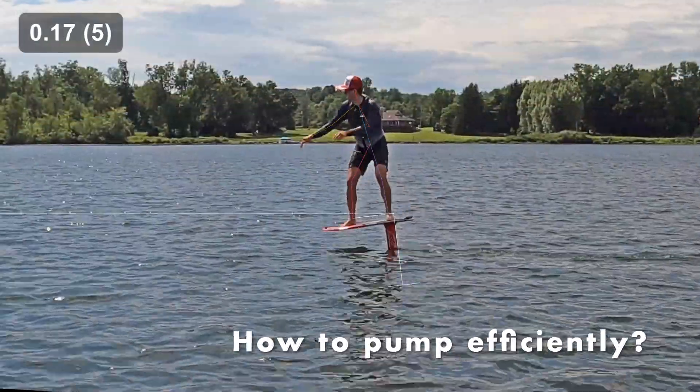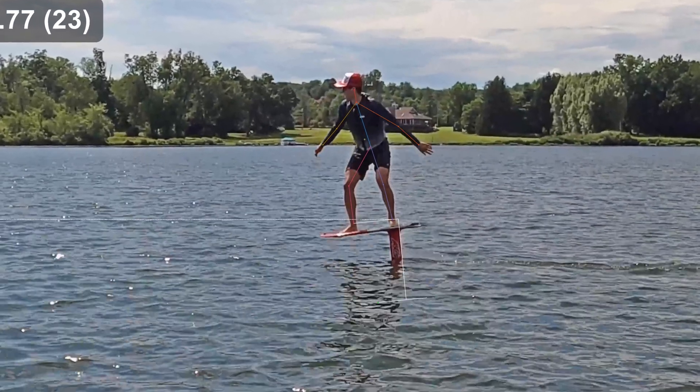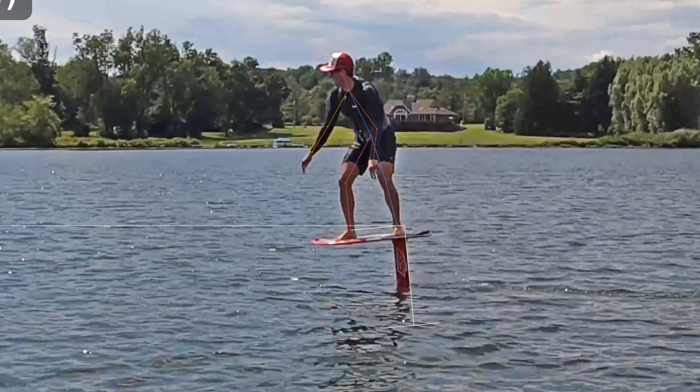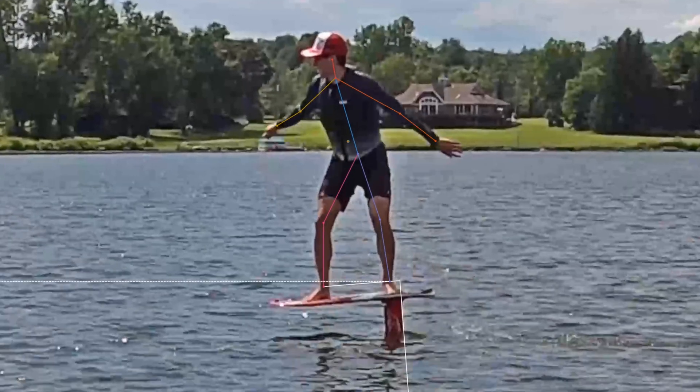It's all about how efficiently you can propel the foil, and this is the holy grail for foil pumping. To figure this out we need to go deeper and figure out the forces being applied in each frame, and that is what Todd was able to do with a program called Canovia. He turned me into a stick figure, and with a good video of pumping we could see in each frame how my body moved and the force put into the foil.